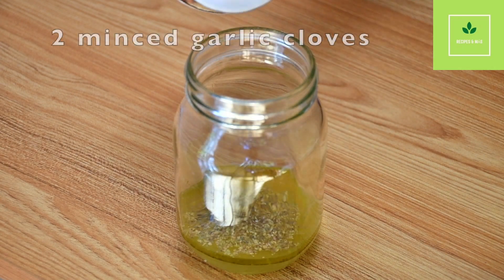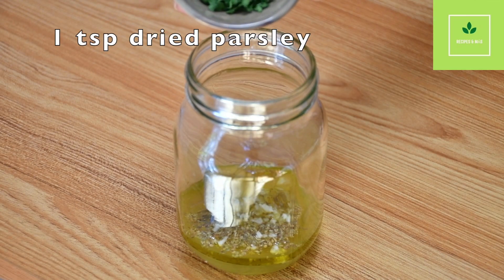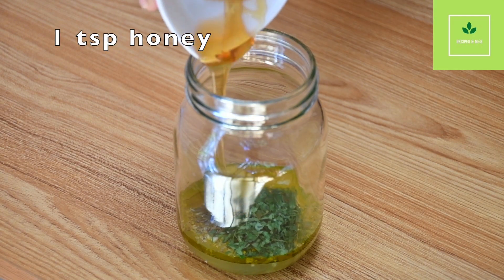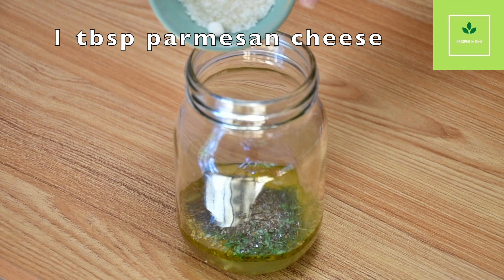Two minced garlic cloves — if you don't like fresh garlic, you can use one teaspoon of garlic powder. One teaspoon of dried parsley, one teaspoon of honey, half teaspoon of basil, and one tablespoon of parmesan cheese.